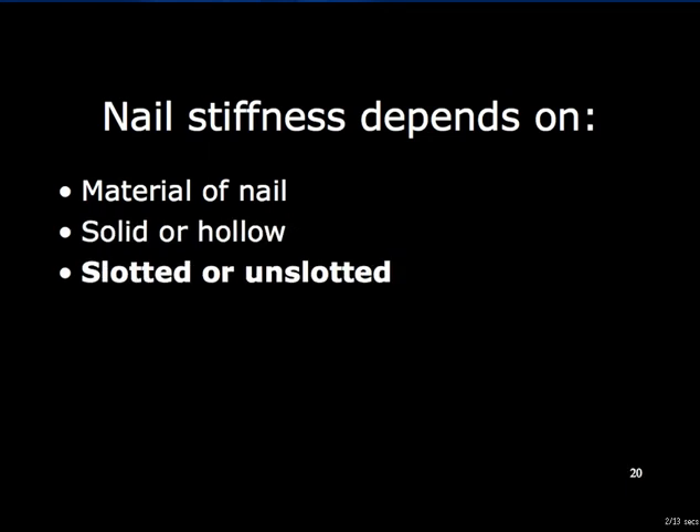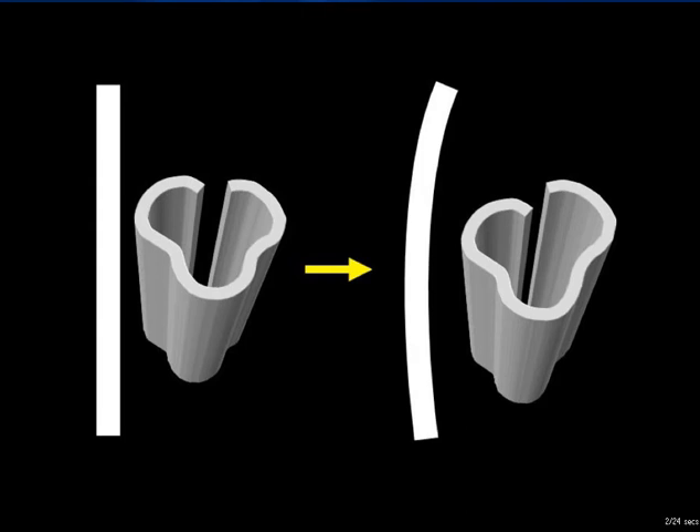Nail stiffness is also affected by whether the nail is slotted or unslotted. An unslotted cylinder is stiffer than a slotted one, especially in resistance to torsion. On the other hand, a slotted nail can adapt to small variations in the radius of curvature of the medullary cavity by deforming slightly at the slot. A slotted nail can also be used for its elastic friction grip if the fracture is near the isthmus of the medullary cavity, thereby obviating the need to lock the nail, although this is a rare technique nowadays. Using a slotted nail that will deform slightly to adjust the radius of curvature of the bone allows the use of a larger diameter nail than a solid or unslotted, less flexible nail of the same radius of curvature.